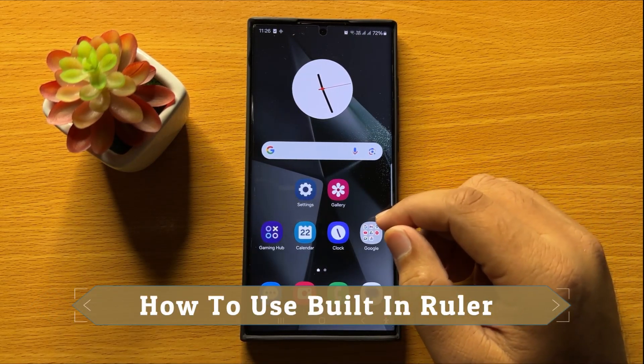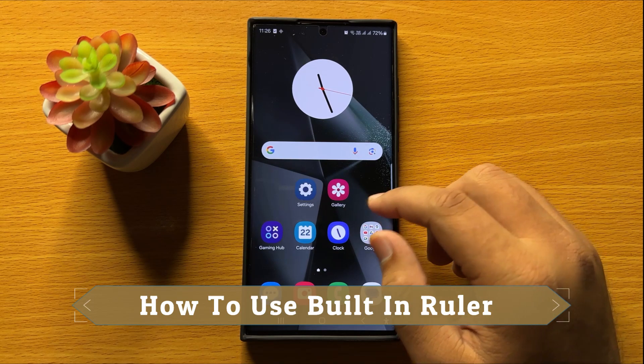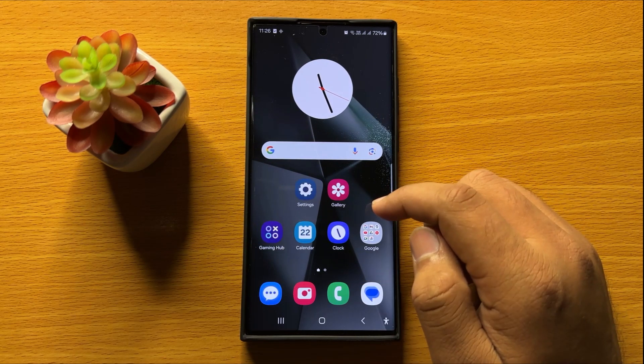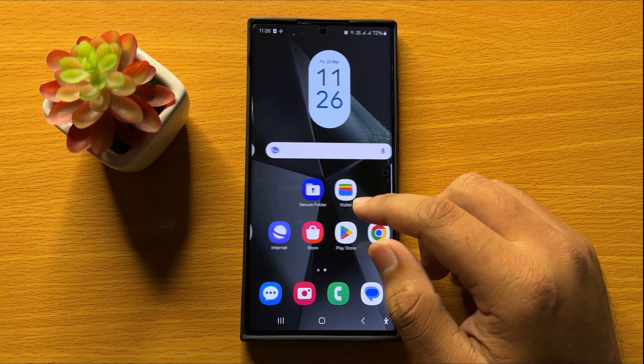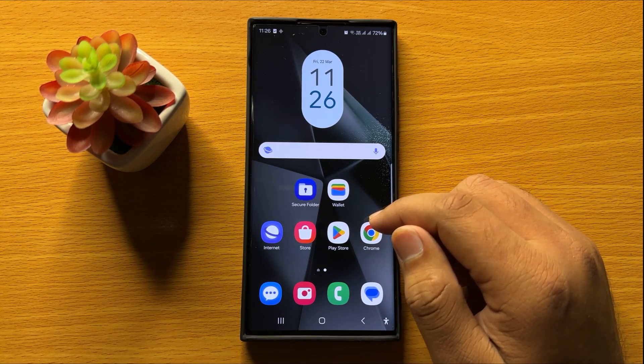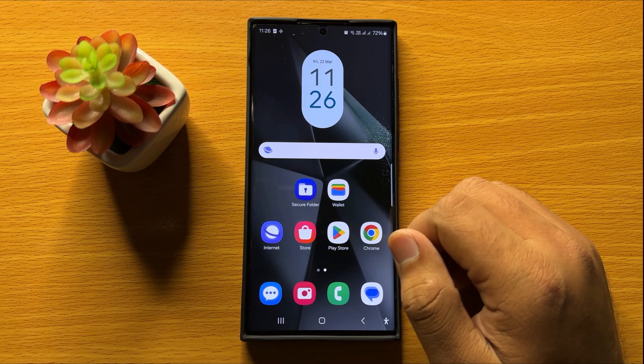Hello everyone, in this video I will show you how to use the built-in ruler in Samsung Galaxy S24 Ultra. Before starting the video, don't forget to subscribe to the channel and also press the bell icon.